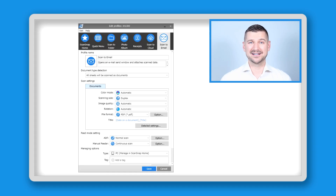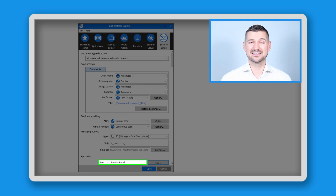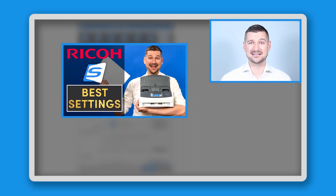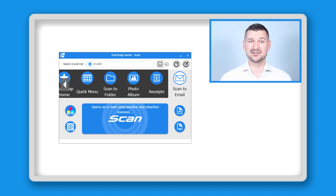You'll now see the scan to email profile. Scroll to the bottom of the window and you'll see where it says scan to email. If you want to make any changes to the scan settings, I made an entire video about the settings in ScanSnap Home, so if you want more information please check out that video. Click Save to go back to the main screen and insert a document into your scanner to do a test scan.